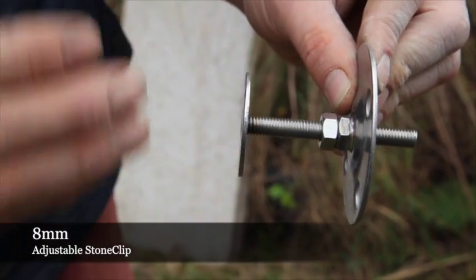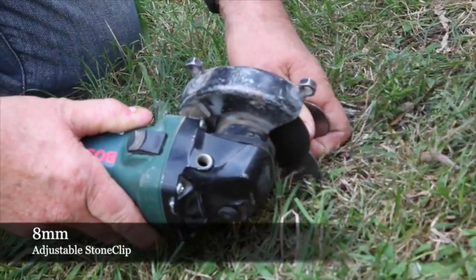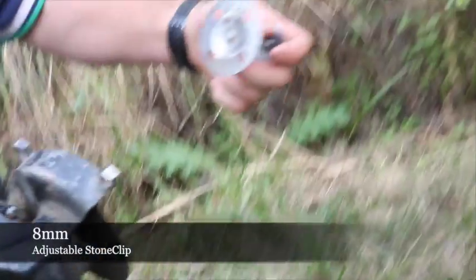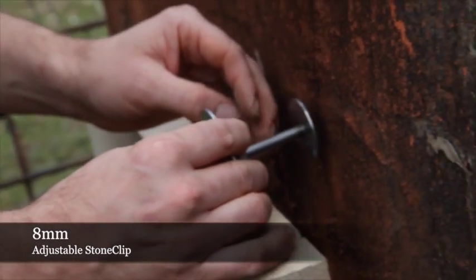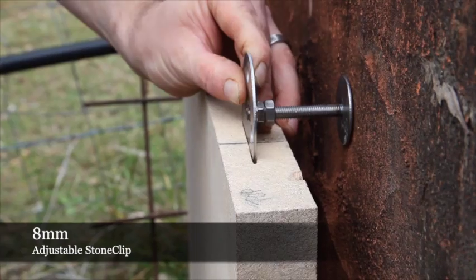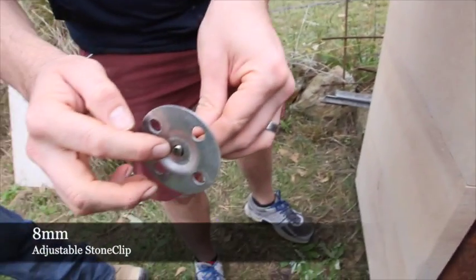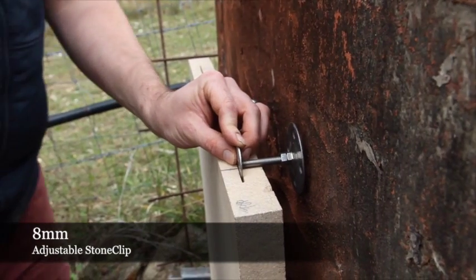If you find that the substrate in another place is not plumb, the installation using the 8mm adjustable stone clip is as easy as lining the plate up with the back of the substrate until you actually find plumb. Once you've found plumb, you can wind the actual shaft back into the base plate and cut off and grind off the back of the shaft. When you install it, make sure you have the first dry pin hole.